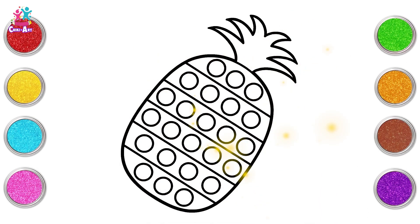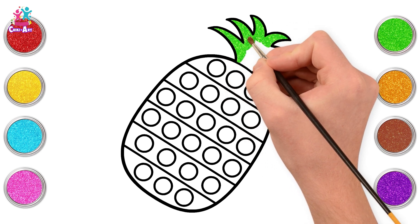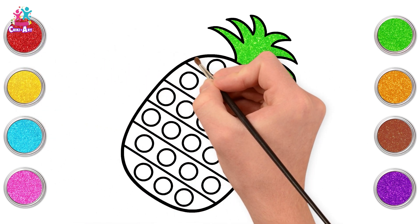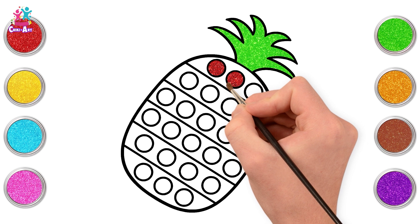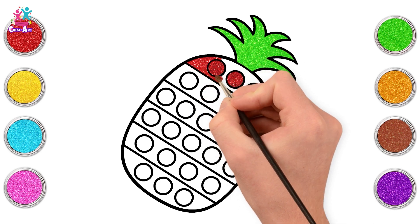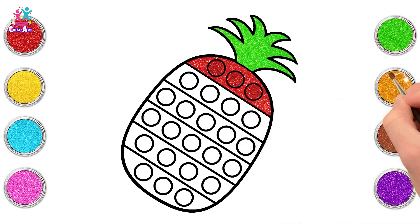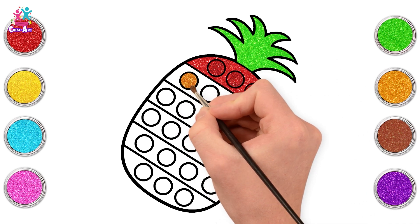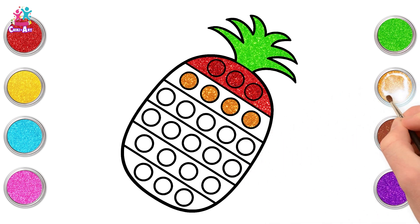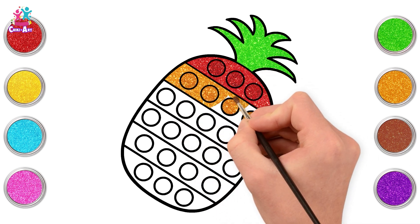Now let's colour the pineapple. Should we start with the spiky head? Yes! Let's colour it green. Now moving down — let's colour the top line red. Shiny orange next. Neat and tidy, one circle at a time.